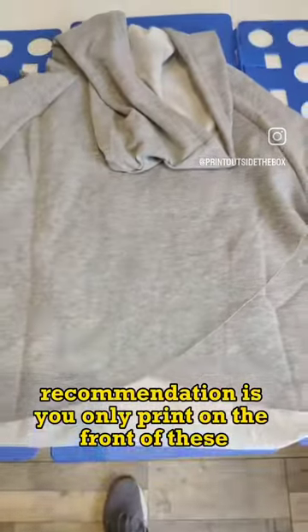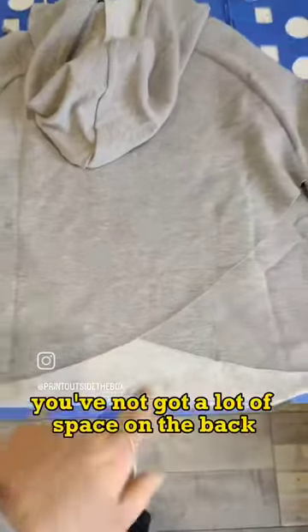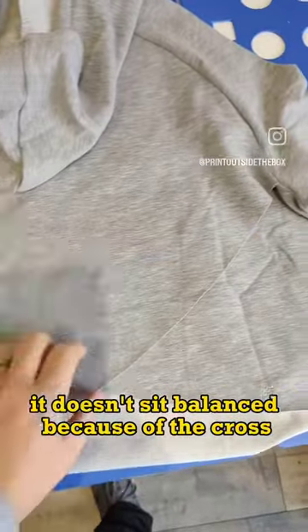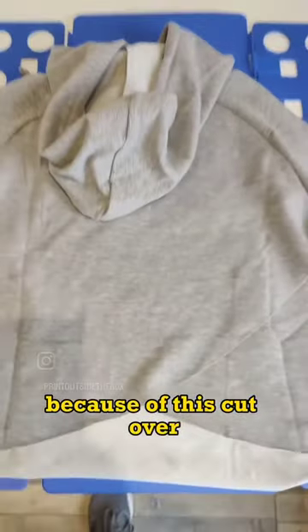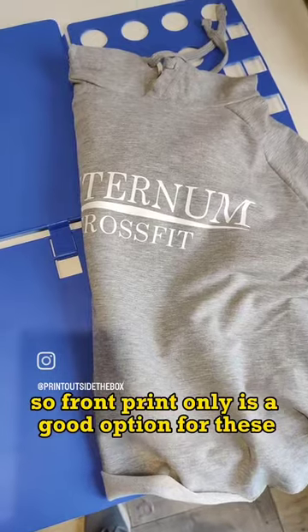The recommendation is you only print on the front of these. The reason being is once your hood's down you've not got a lot of space on the back. It doesn't balance well because of the cross, so if you've got your design there it throws the look of it out a bit because of this cut. So front print only is a good option for these.